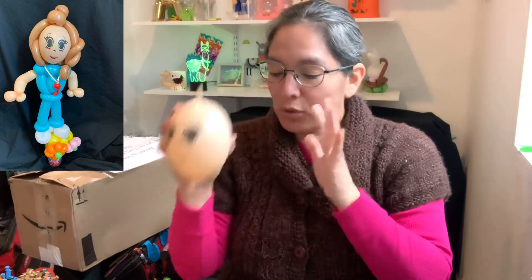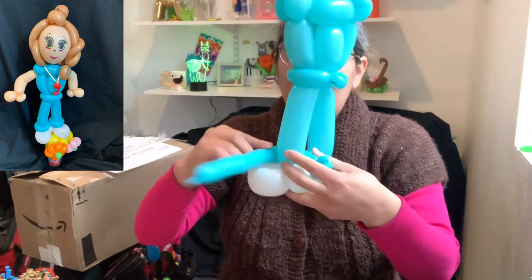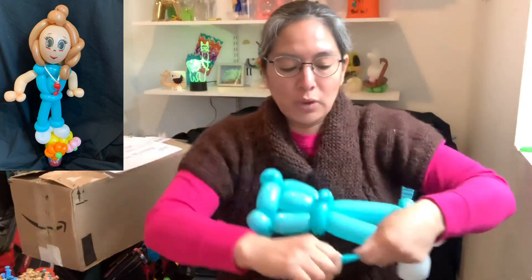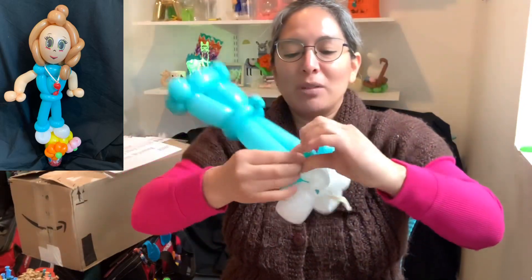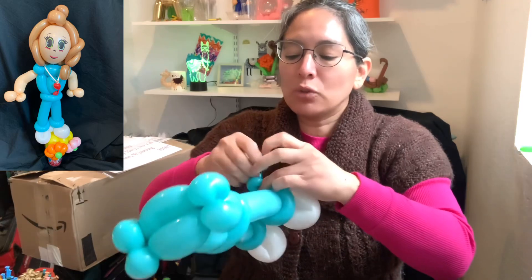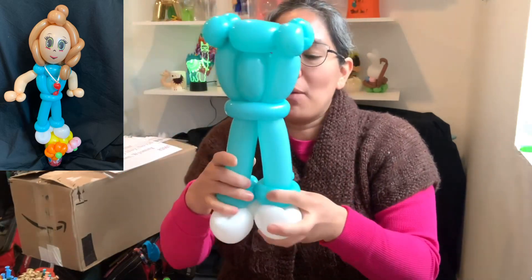The great thing is this balloon is already a quick-link, which is awesome. If it's not a quick-link, you can use the racing bean trick and make another side. Inflate it — not too big but not too small. This is a good size.